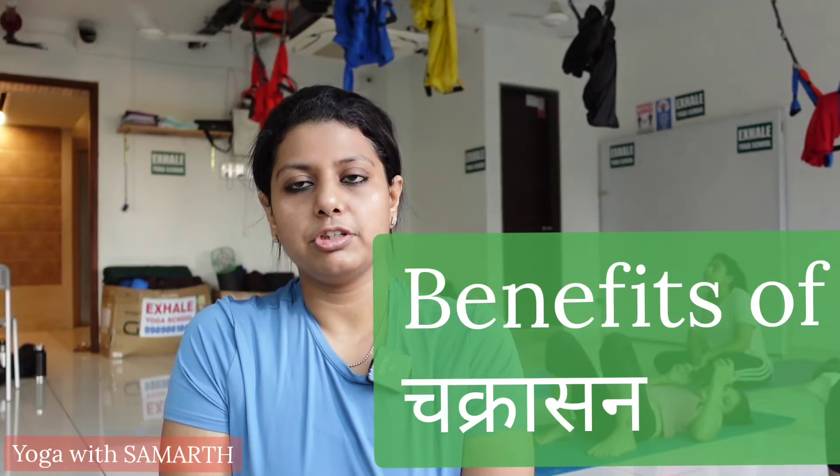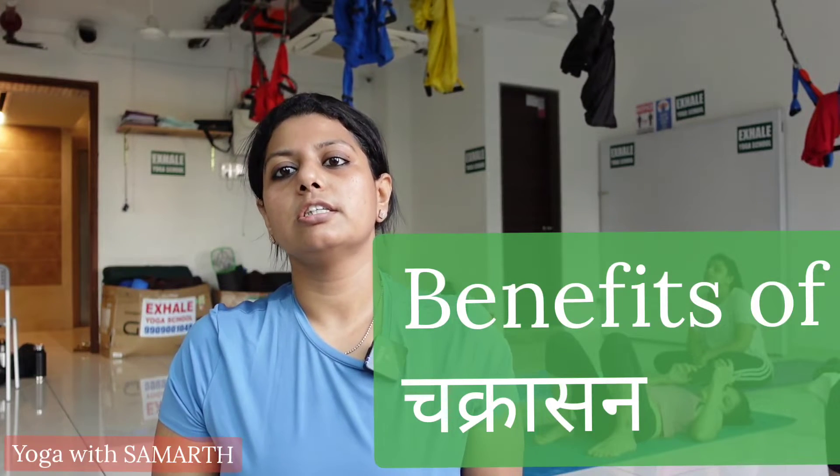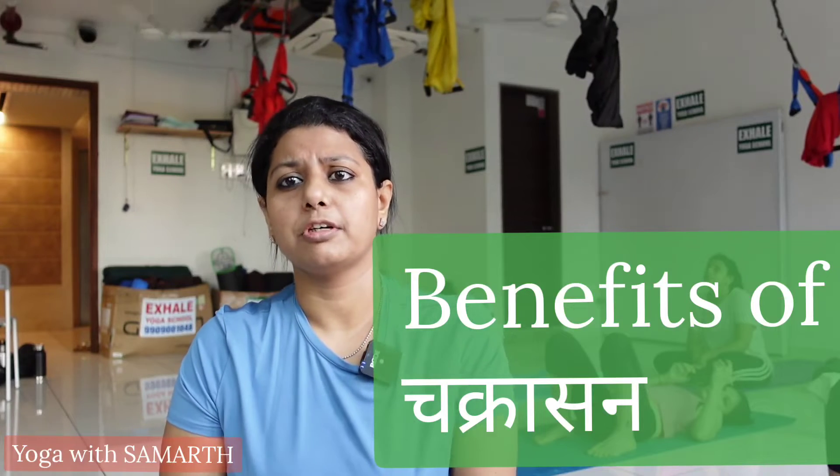It is very good for your respiratory system as it expands your lungs, providing more ventilation. It's good for your digestive system function, helping you get relief from acidity, gas, and constipation. It is also good for your reproductive system function.